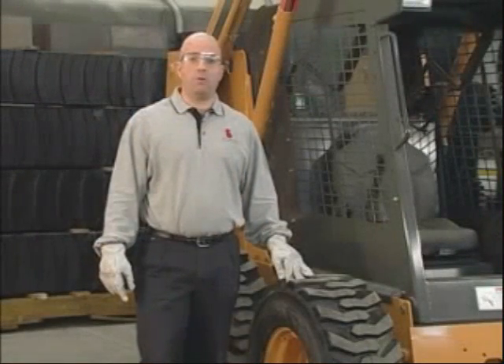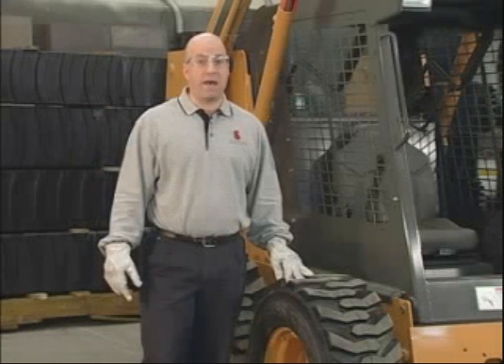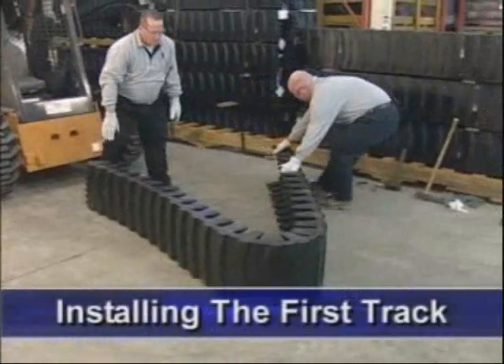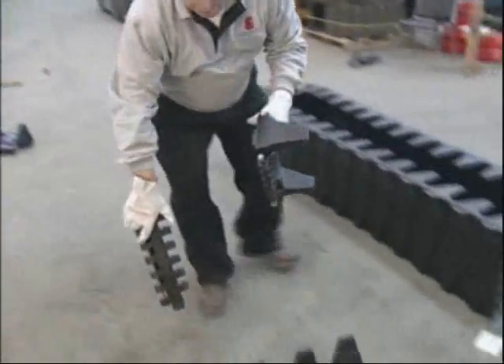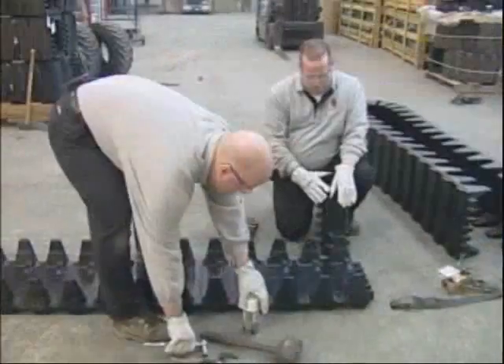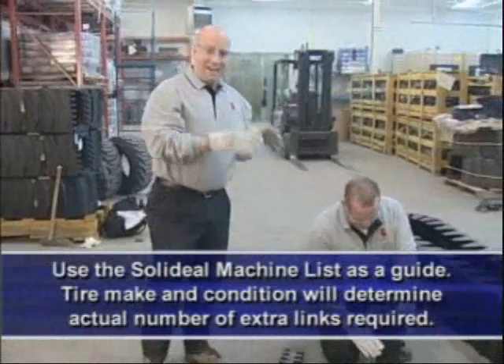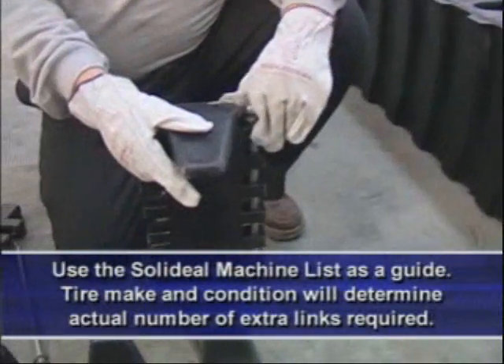To ensure proper installation and operation, SolidEel requires that all tires be fully inflated to their maximum recommended PSI according to tire manufacturer specifications. According to our SolidEel machine list, this particular unit calls for the use of one half pitch as well as one full pitch. We're going to go ahead and install the extra recommended links ahead of time, which will make it easier once we're trying to wrap the track around the machine.